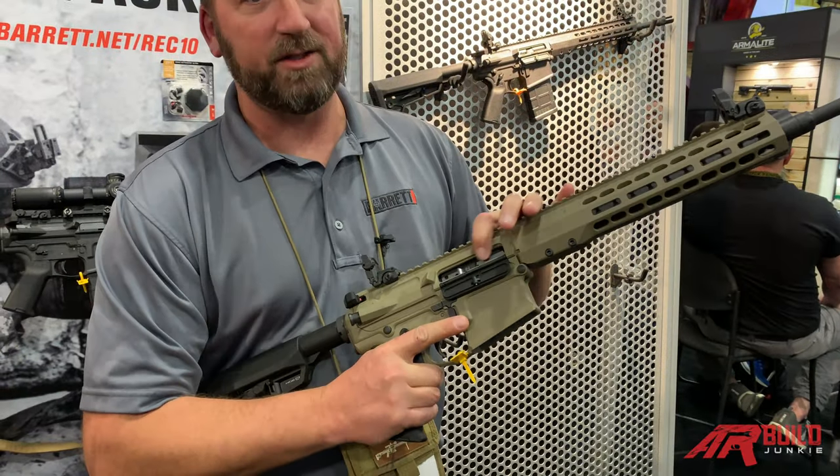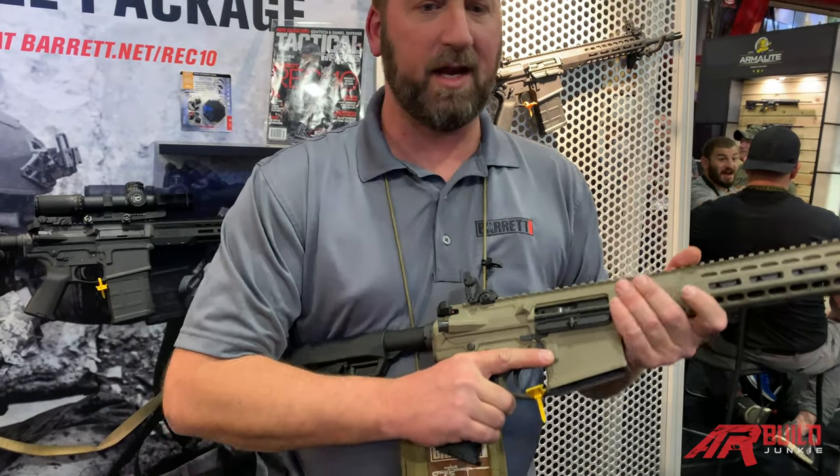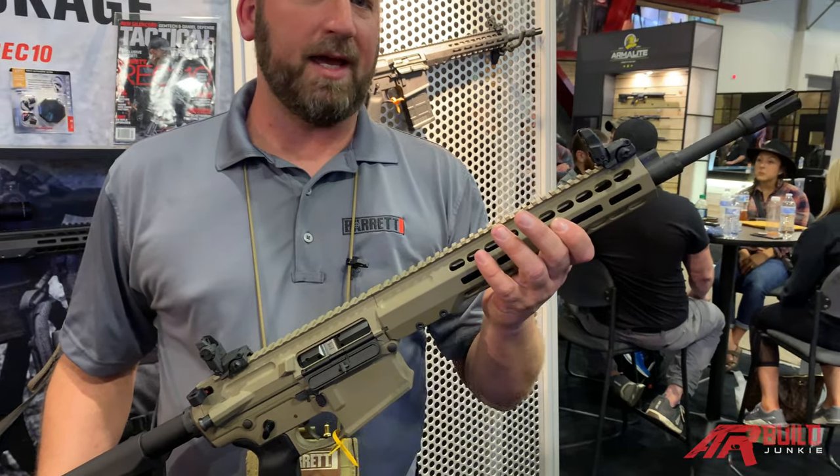We went with the black DLC coated carrier, just getting more life out of the carrier with that. M-lock design on the handguard.